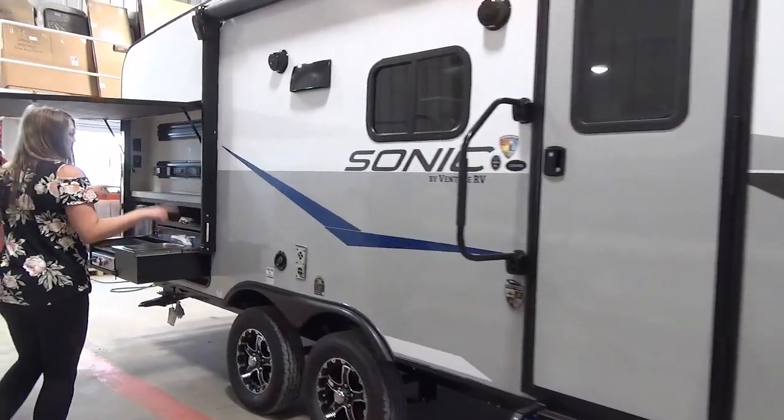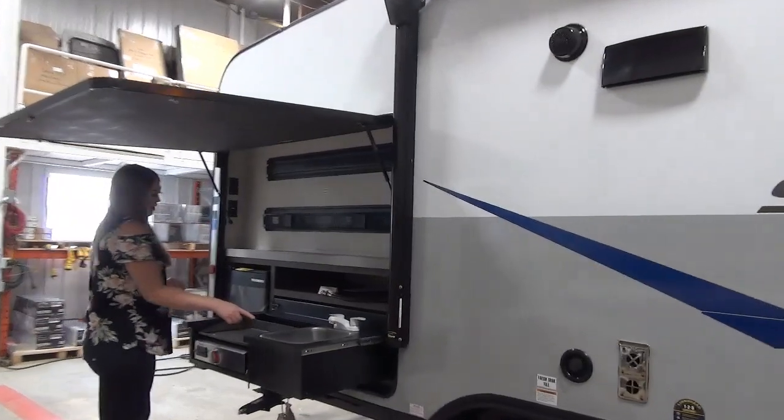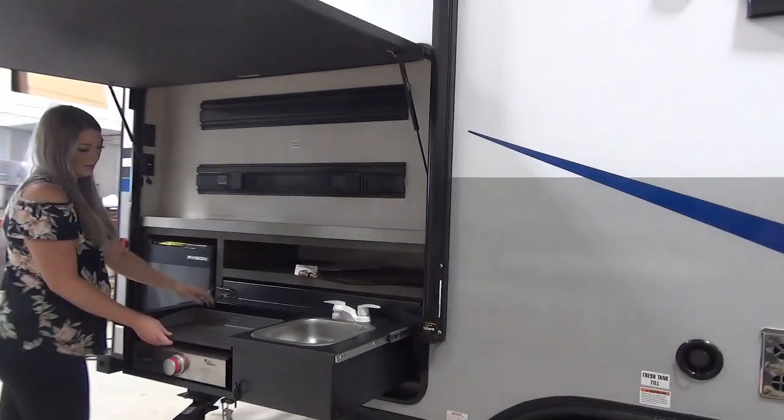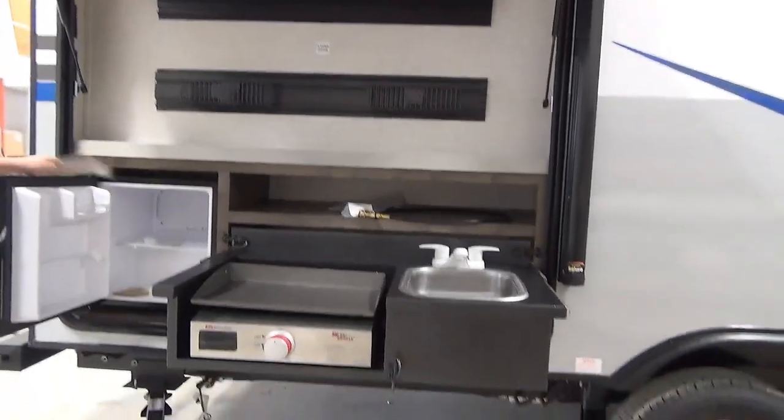We've got outdoor speakers, the tandem axles, a sink in your outside kitchen, we've got your griddle here and outside fridge.